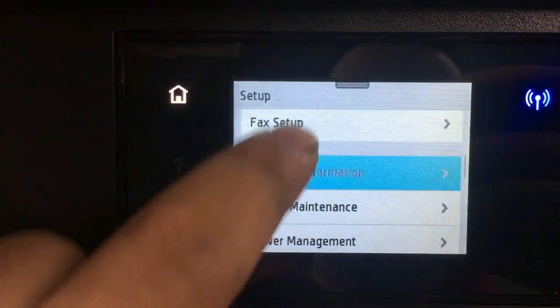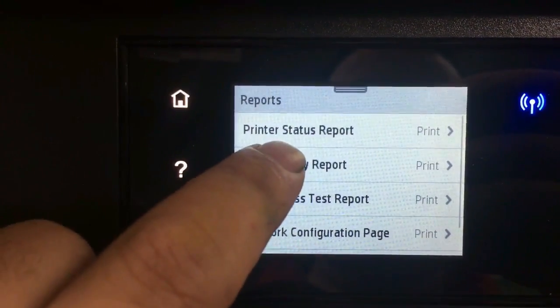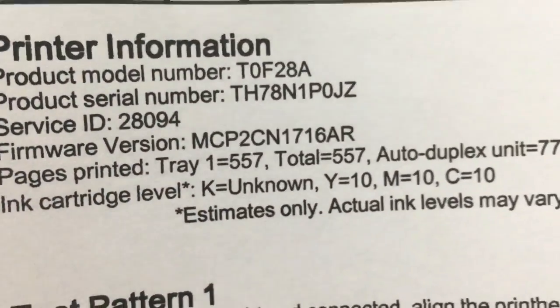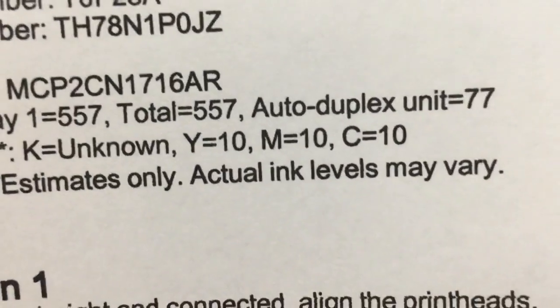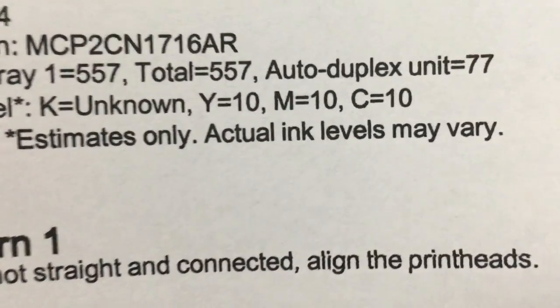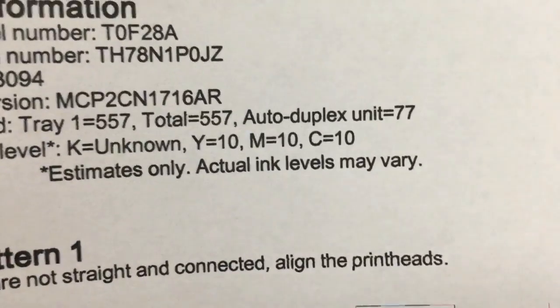We printed about 200 pages and are now at page 557. The printer still thinks the ink level is the same as before — 10% of yellow, cyan, and magenta. Therefore, we can just refill and print forever. Keep an eye on the printout and just add ink as needed.